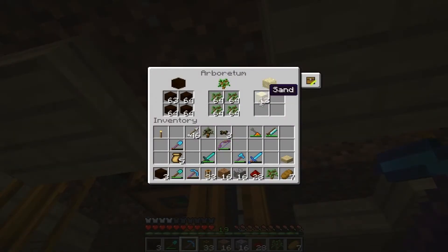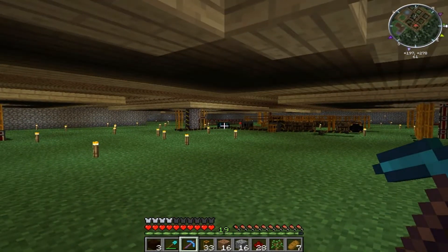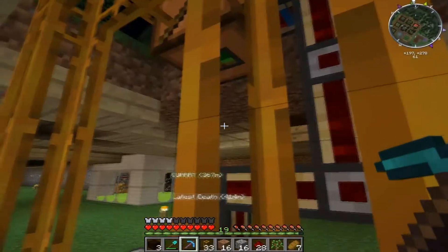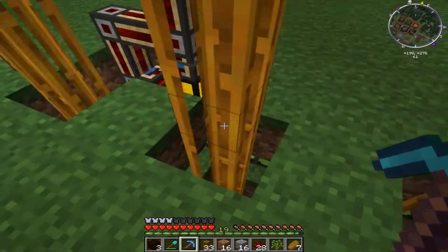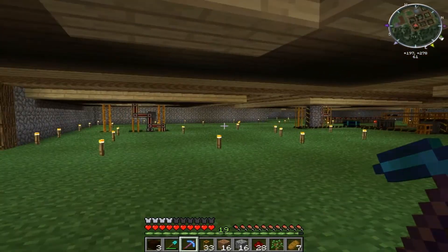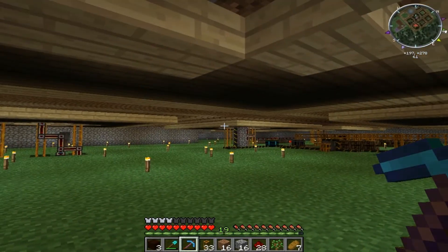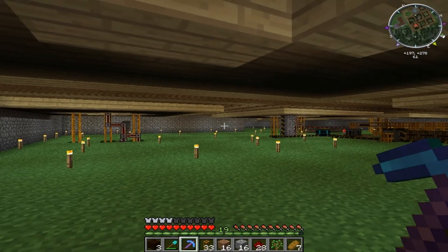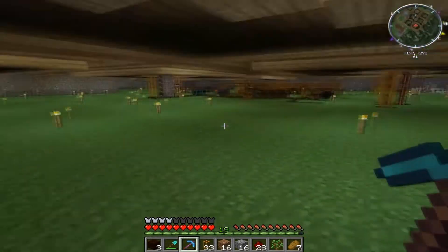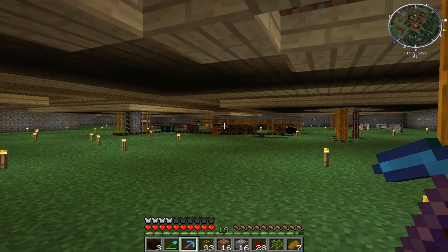This pipe here is just for the humus — it's connected to every single farm for humus. I've got eight farms but the sugar cane doesn't need humus, so this pipe is connected to one machine just over there that pumps it wherever it's needed.